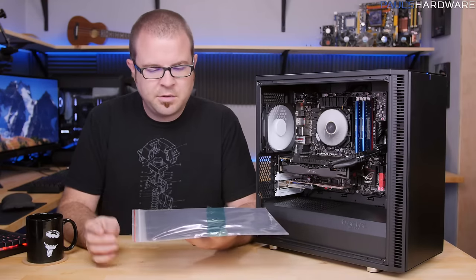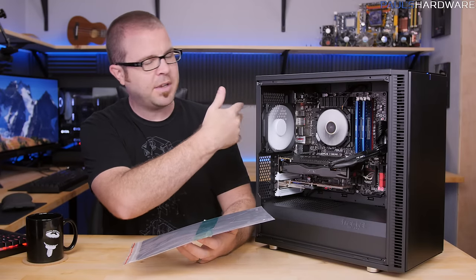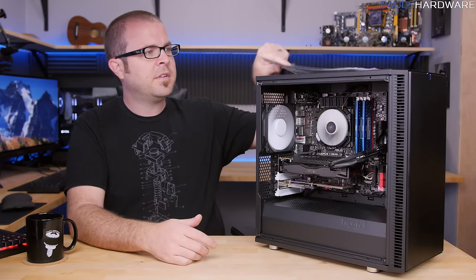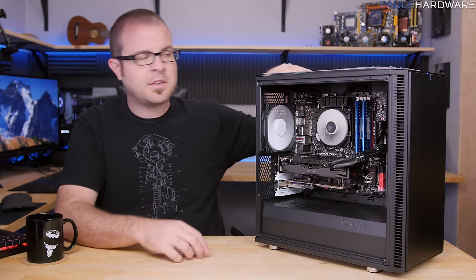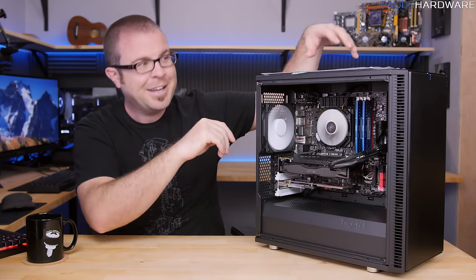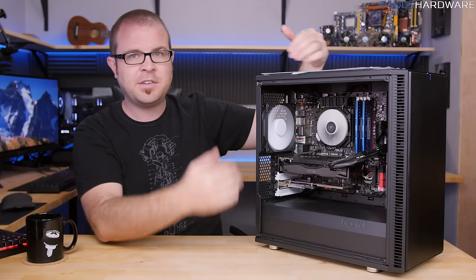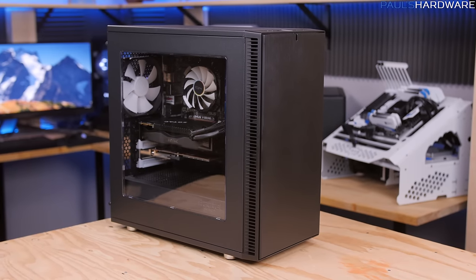I also like that Fractal has now given you dust filters for pretty much everywhere on the case, except the rear exhaust which typically doesn't need one. The top magnetic dust filter was previously lacking, and it magnetizes in place nicely. It makes it much easier to clean off any dust that falls on top of the case if you remove that modular top cover and put a radiator in there.